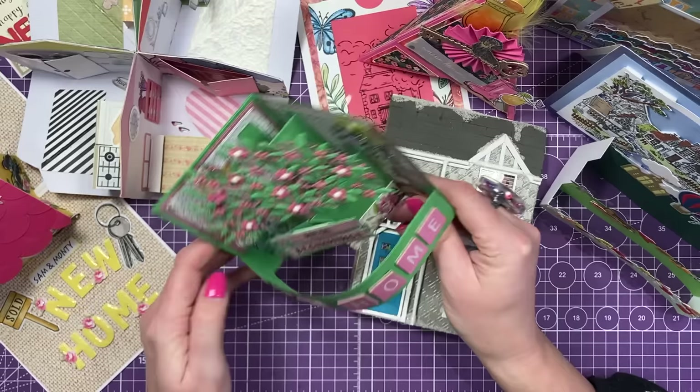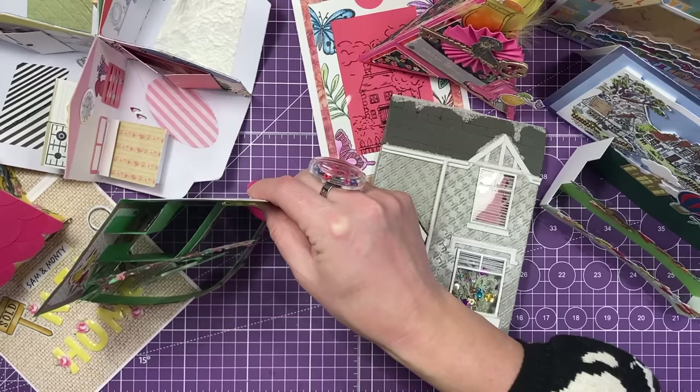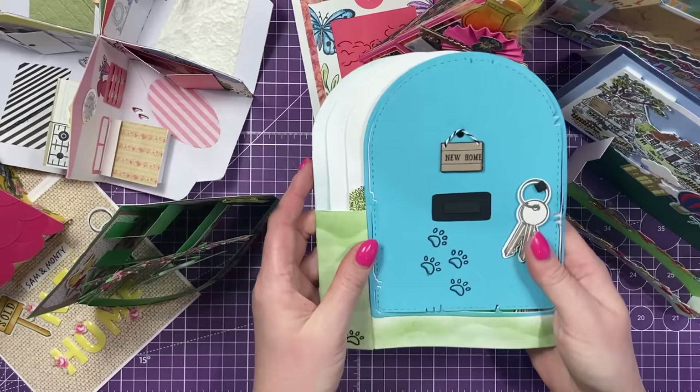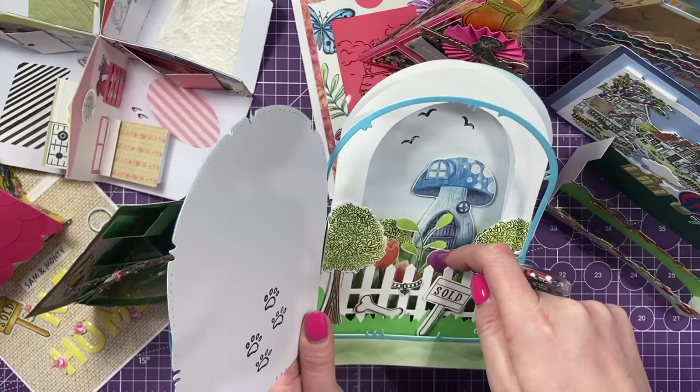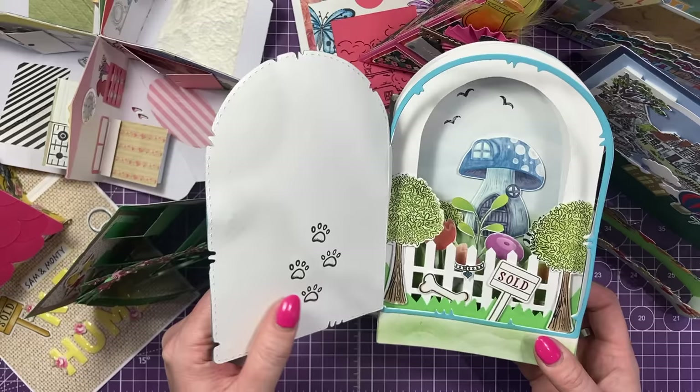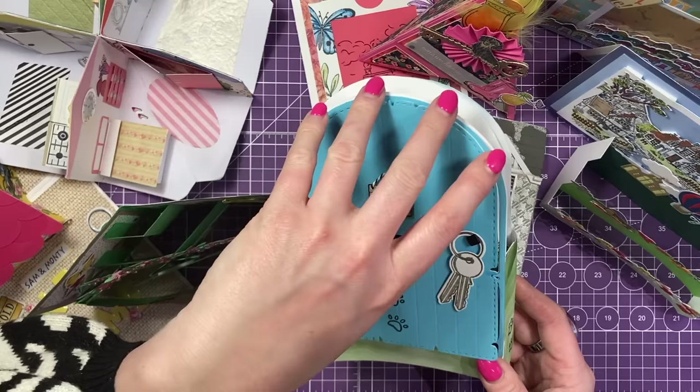Then I've got this lovely one, really unusual. This is from Linda. So that's how it folds down flat, and then you open this up and it opens up to reveal this lovely little diorama inside. Again, these are from my new home collection. She's cut this from one of my paper pads and I love the big toadstool at the back there and the little paw prints there as well to reference Monty, and the little bone and stuff. I think it's so cute. And even the little letterbox - you can lift that up. Isn't that cute? It's adorable.